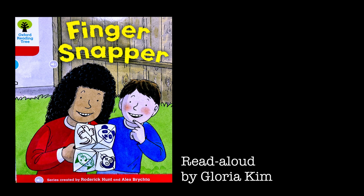"How do you make a finger snapper?" said Biff. The children got some paper. "Turn the corners in," said Wilma. "I need a little helper," said Mom.